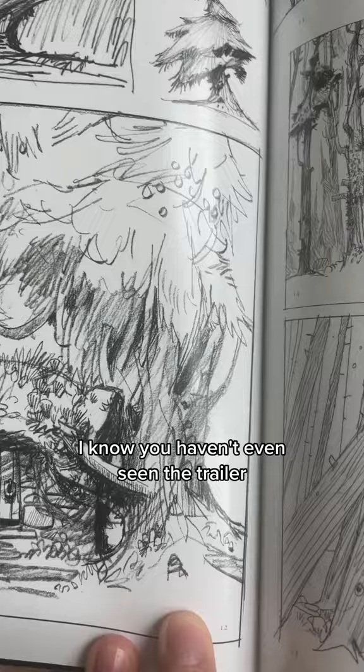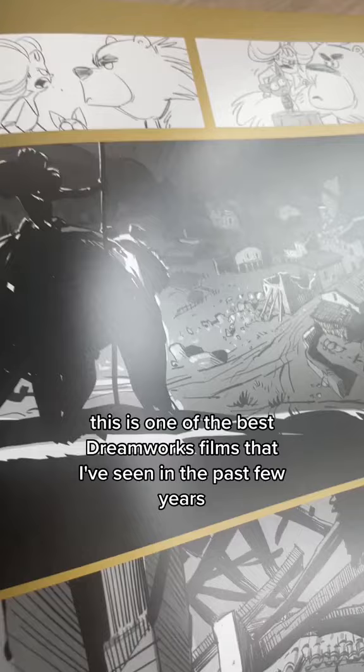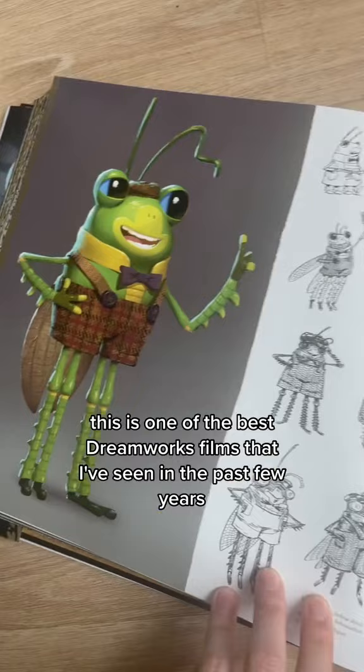I know you have doubts about this movie — I know you haven't even seen the trailer. Trust me when I say this is one of the best DreamWorks films I've seen in the past few years. Oh, and this bug guy is hilarious. What a great character.